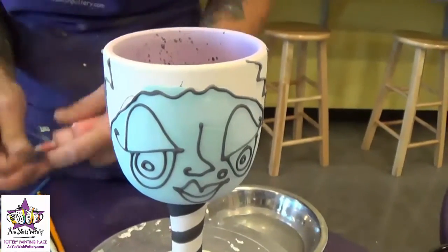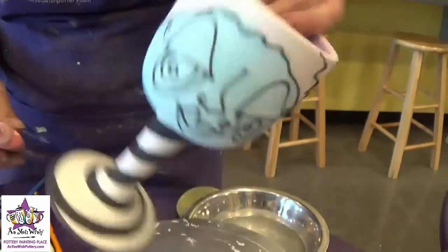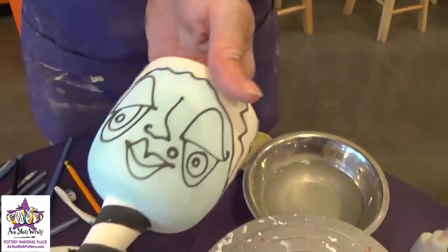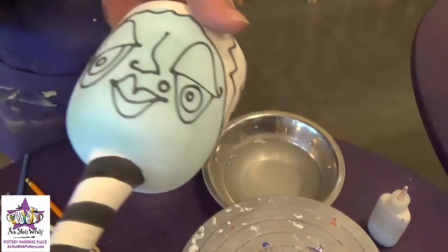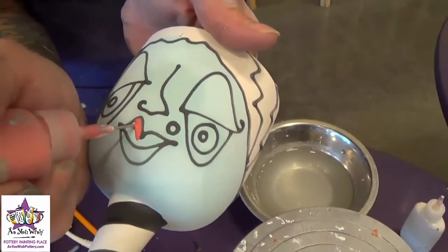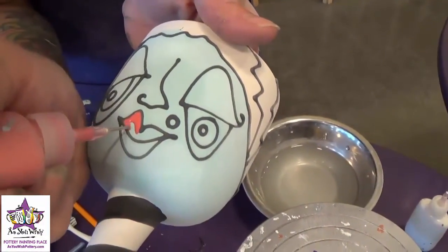Once the spiral is painted on the stem, we're going to go back and work on the face. Now that the puffy paint is a little more dry, we're going to fill in all the parts of the face. I'm going to start with the lips using Red Blaze paint, so we'll just fill that in with the fun rider.